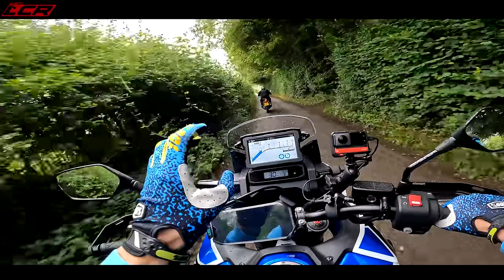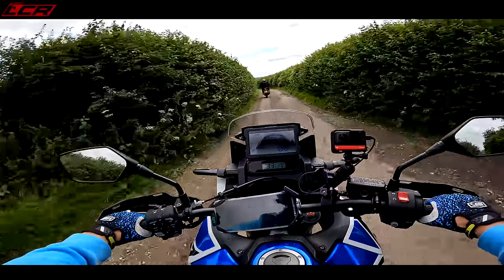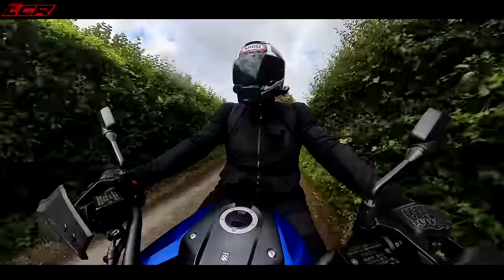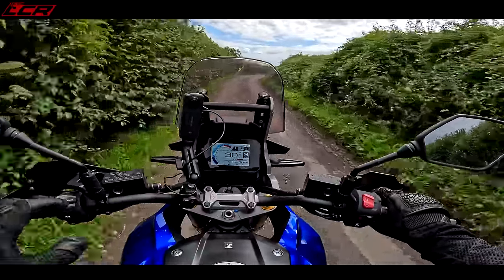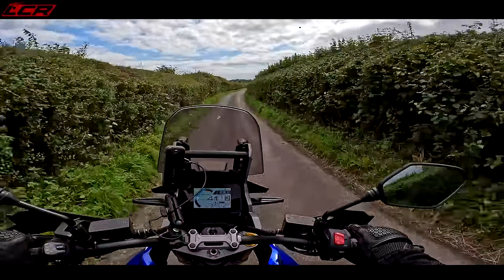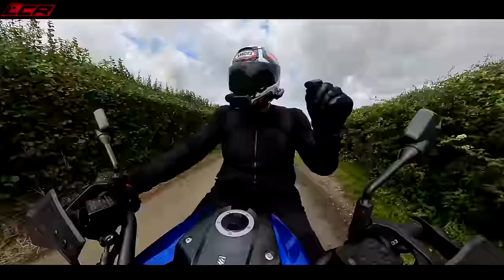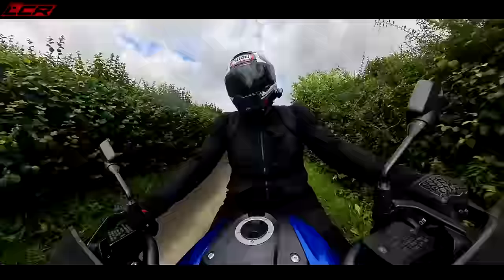The Suzuki has instant throttle pickup — it feels quicker than the Honda, though we'll do a roll-on test shortly. The Suzuki feels quite sprightly off the bottom end. I agree — it definitely feels a little bit faster with more bottom end. It could be because this is a V-twin with slightly bigger capacity — about 50cc more — and it's just that V-twin grunt. Rev it out and it probably loses power at the top, but off the throttle there's more initial punch.